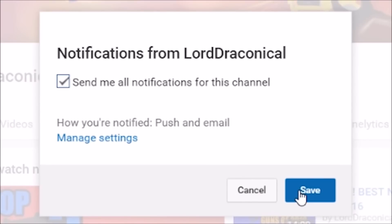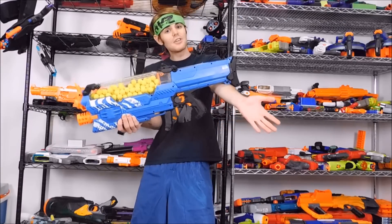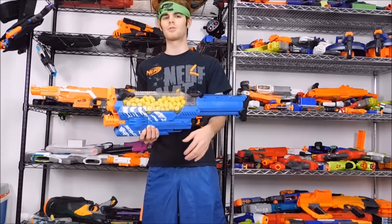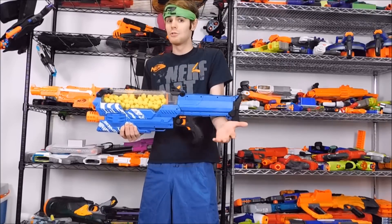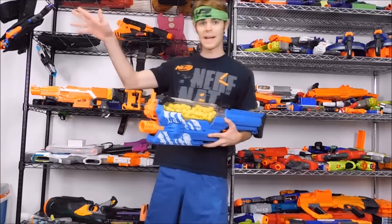There's been some trouble on YouTube with notifications recently, but if you do this you should get all the Nerfy goodness I'm putting out. As always, thank you very much for watching. It was a slightly different format for the review — if you dug it leave me a thumbs up and let me know in the comments below. I'll do more like this, I've got the setup now. Much love, Nerf on, Drek out.